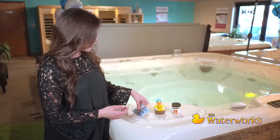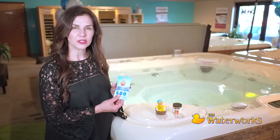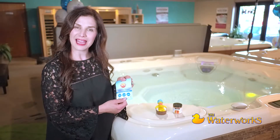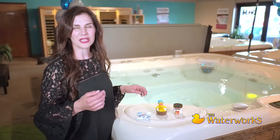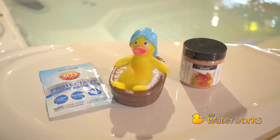And finally, 303 Aerospace Protectant is designed to be used as a cover wipe and a cabinet wipe. Read the instructions for further details. Thank you again for your purchase of a Waterworks hot tub. We look forward to helping you out.